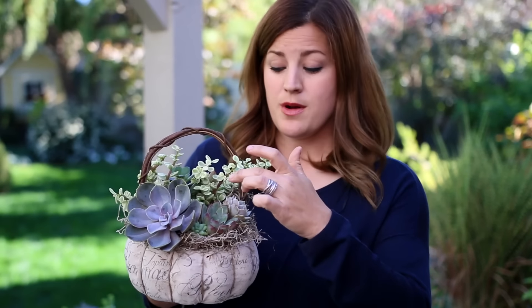Another thing is the watering. This is a lined container that does not have drainage, so you just want to make sure to water very sparingly. I like to use a large syringe so that I can direct the water toward the root balls and I can control how much water I give them.